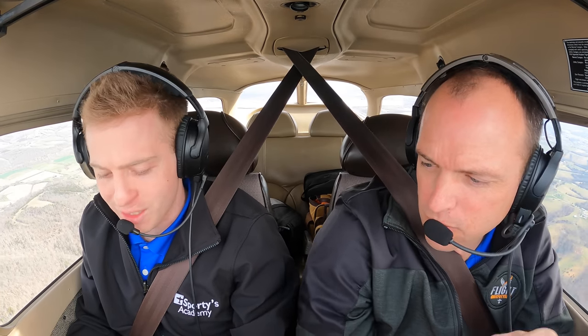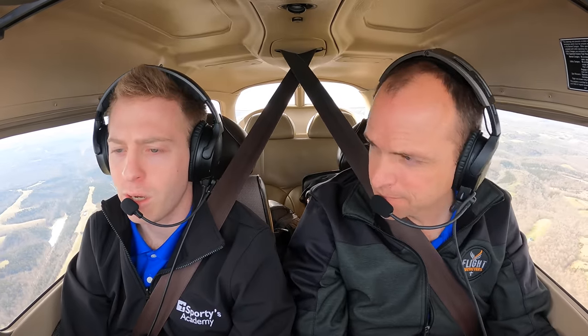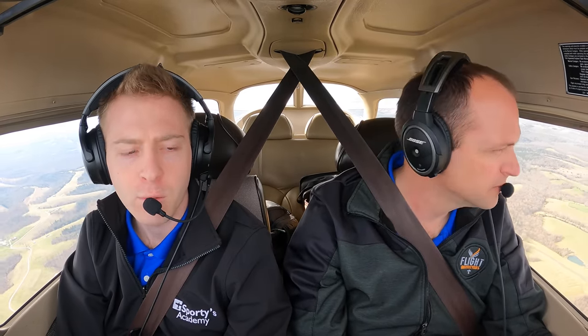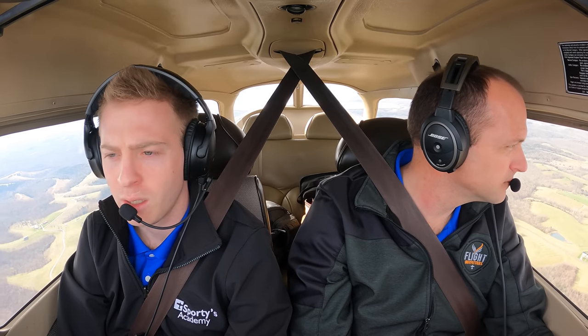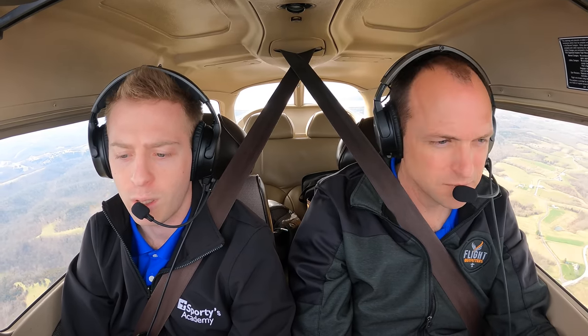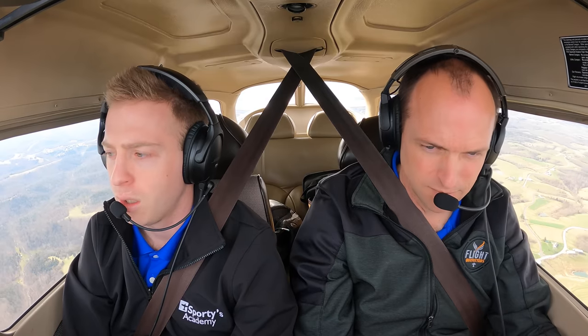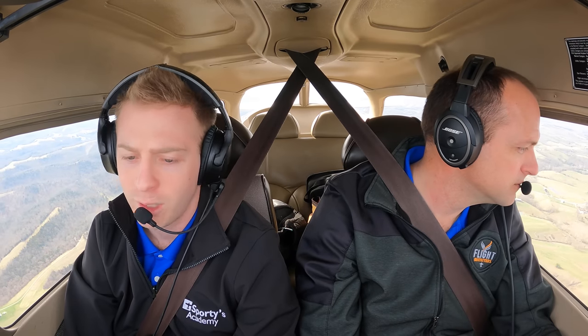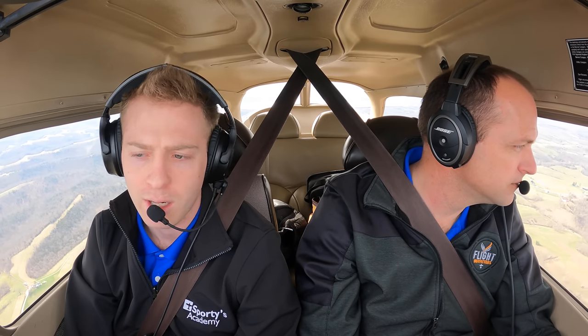Just going through the different ANR modes, it's crazy to see the difference. Extremely comfortable — you can definitely tell the weight distribution is different. It feels much lighter, even though it may not actually be lighter. The clamping pressure is a significant improvement. As a CFI, I feel like I could wear this headset all day and not get tired of it, whereas with my A20, getting into the later hours of the day you kind of get tired of wearing your headset. This is a headset I feel like I could wear all day and never get tired of it.